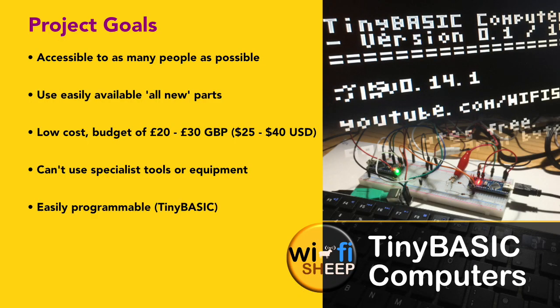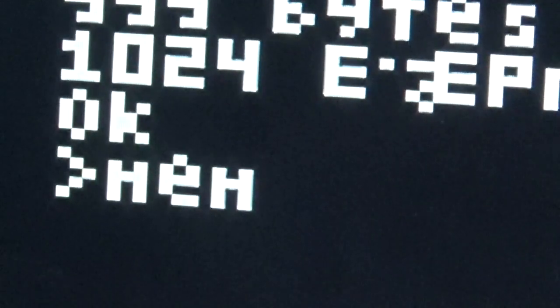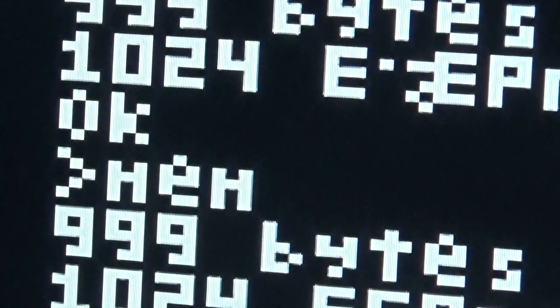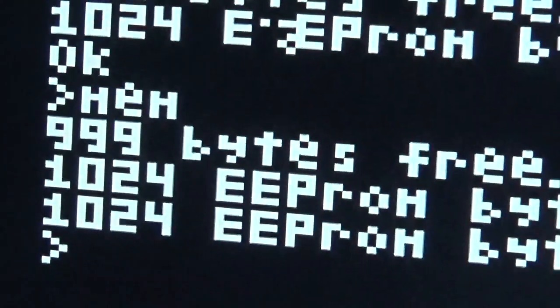And finally, the computer needs to be easily programmable. As you might have guessed by the title of the video, we're going to use a version of Basic called Tiny Basic. Tiny Basic was developed in the mid 1970s as a response to Microsoft's Altair Basic, which cost around $140 at the time. Tiny Basic was open source and free. It's a ported version of this we'll be using as our primary programming language for the system.